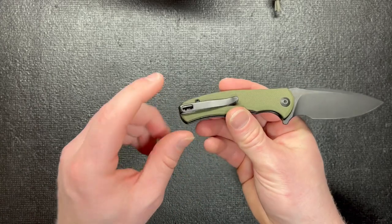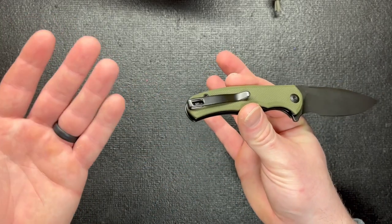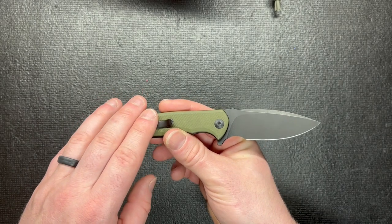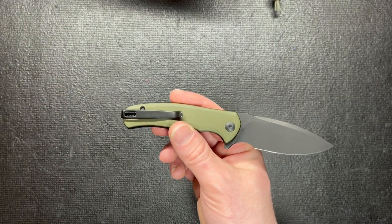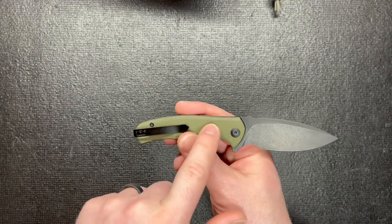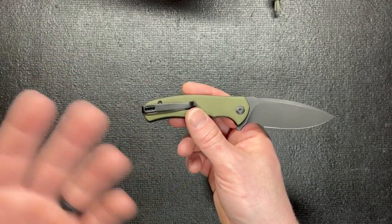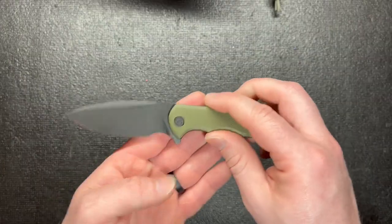One thing I found that I didn't dislike is the price — it's 30 bucks. That's one reason why I kind of want to buy this over something else, like the QSP Penguin which I think is $39. I'd rather have this for my pouches instead of the QSP Penguin, because that's ten bucks right there I could put towards something else, for a knife just as good.